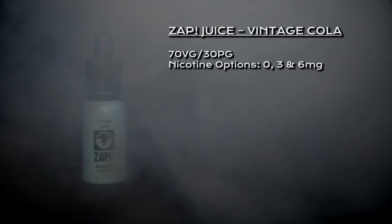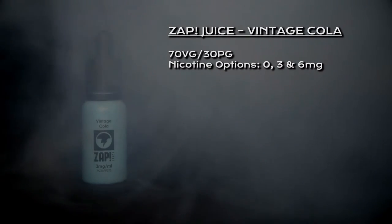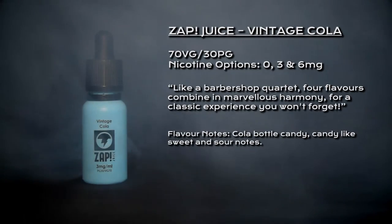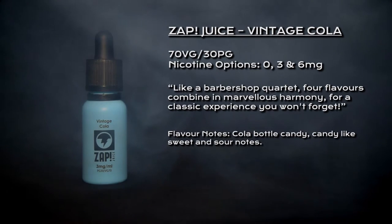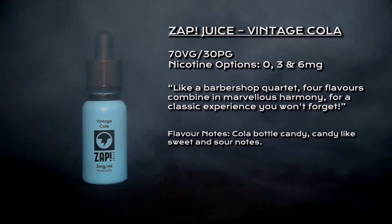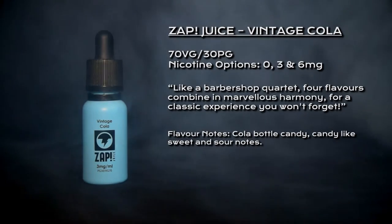What's going on vapers, welcome to my review of Vintage Cola by Zap Juice. Vintage Cola is a 70/30 VG/PG blend, nicotine options are 0, 3, and 6 milligrams, and it's been described as like a barbershop quartet — four flavors combined into marvelous harmony for a classic experience you won't forget.